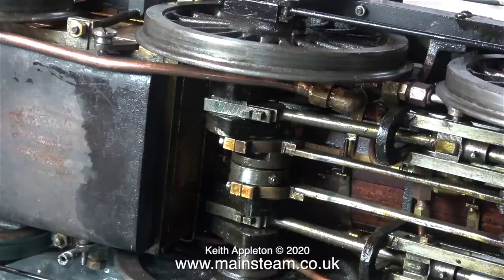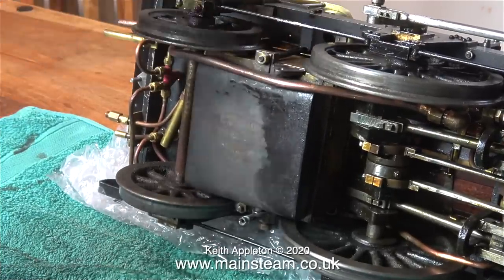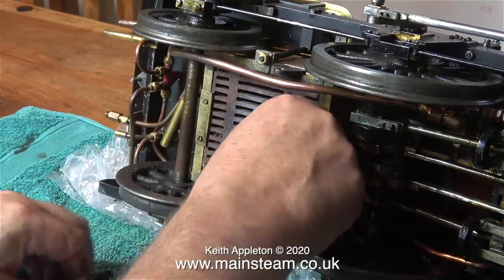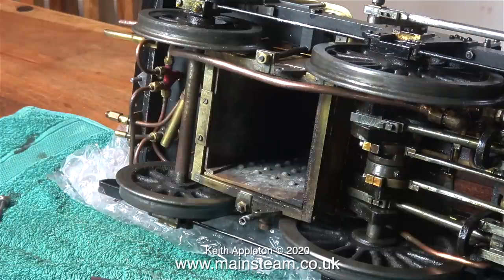There is a lot more to steam locomotives than first meets the eye. I hope you understood that, because I'm going to move on now to something very simple. This is the ash pan. What I'm doing at the moment is removing what's called the dump pin which holds the ash pan in place. On top of the ash pan is the grate, and here's the fire box up inside the boiler.